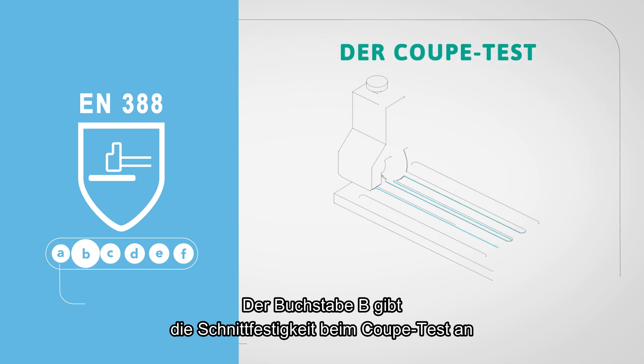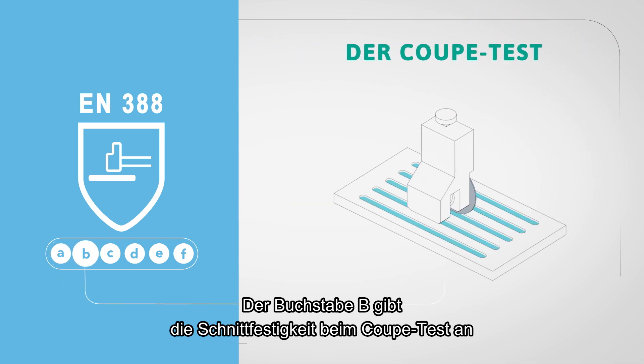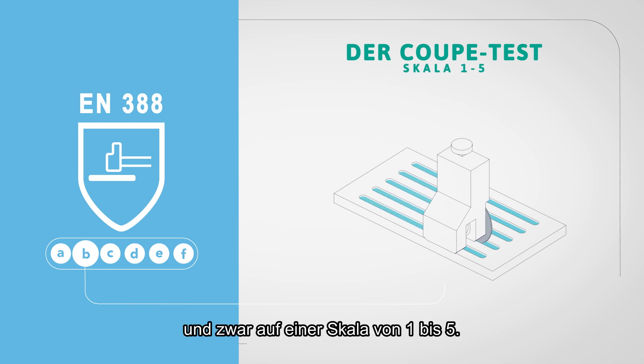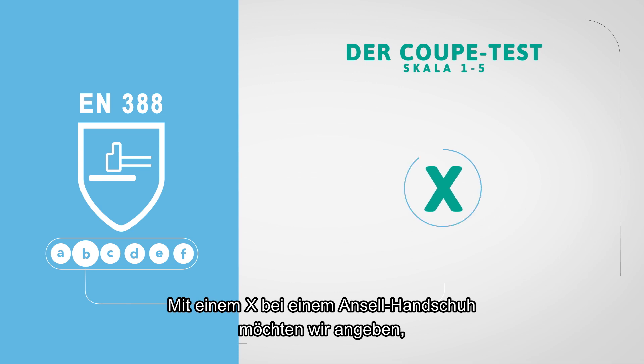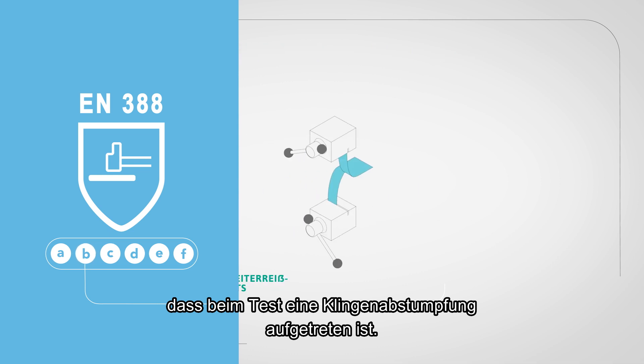The second letter B indicates the score of the cut performance using the coupe test, and is indicated on a scale from 1 to 5. If an X would appear here on an Ansell glove, it means that we have chosen to indicate that dulling of the blades occurred during the test.